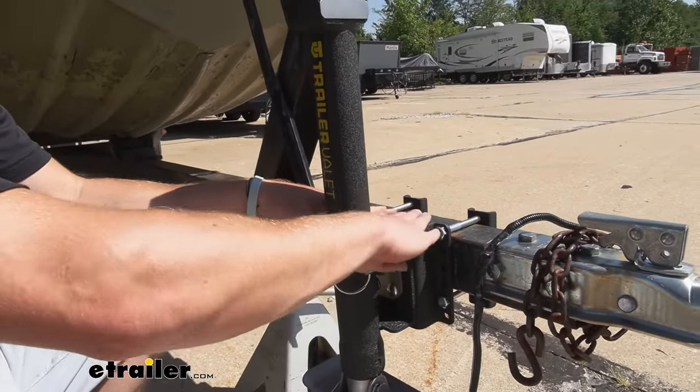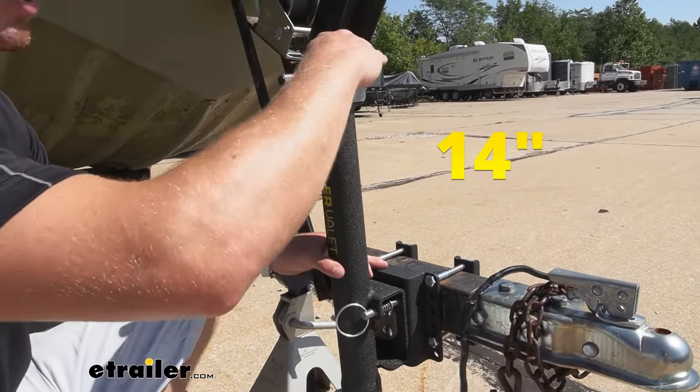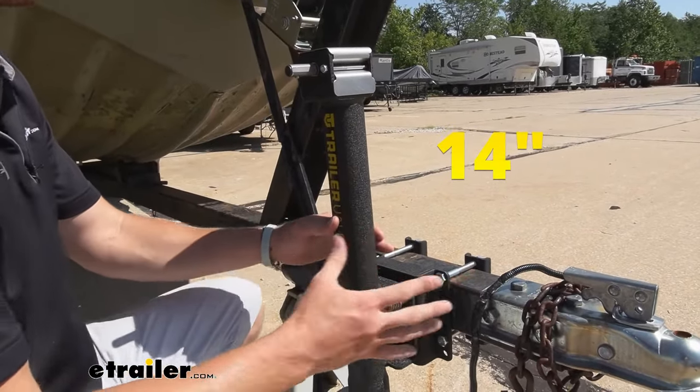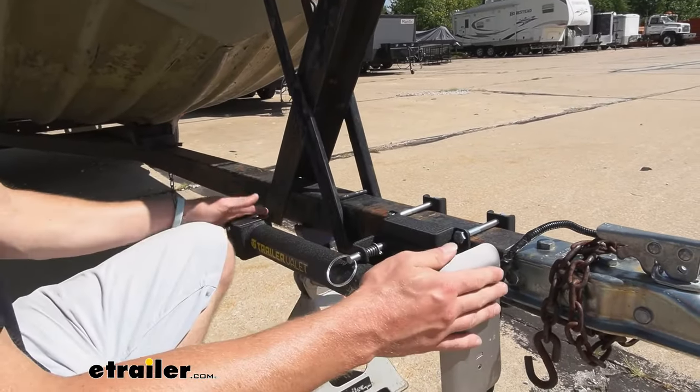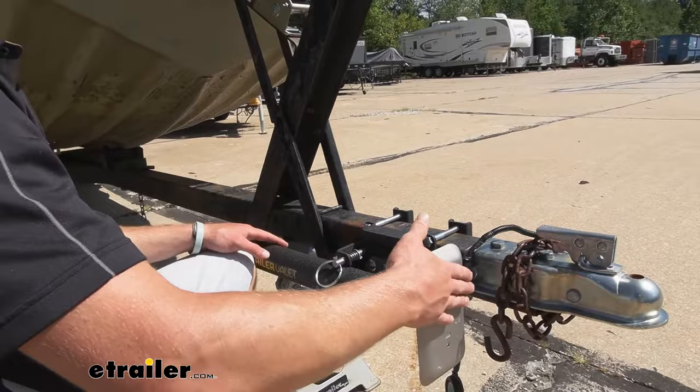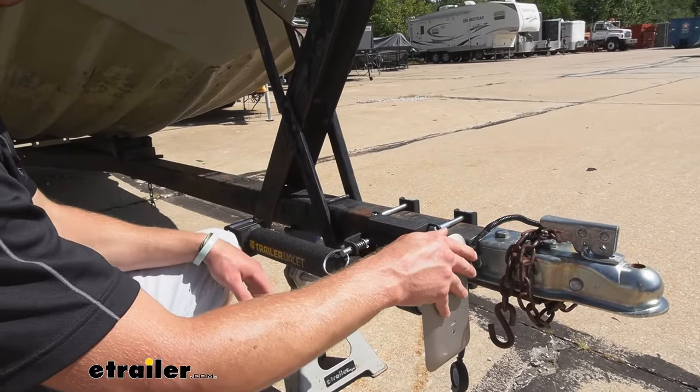A couple more measurements for you. From the top of this mounting bracket to the top of the jack, it's going to be about 14 inches. So this all comes down to where you mount it. When we pull this little spring pin like that, we want to make sure that we're not going to interfere with the ball mount, the vehicle or anything else that is connected to our trailer.